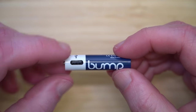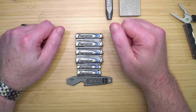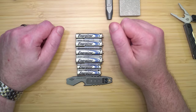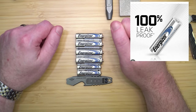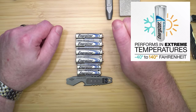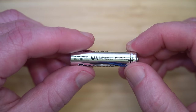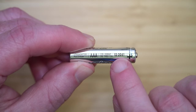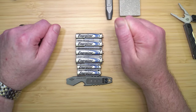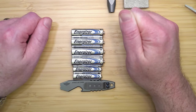Consequently, lithium-ion USB rechargeable batteries represent a forward-thinking choice for environmentally conscious consumers seeking efficient, durable, and leak-resistant battery options. Energizer Ultimate Lithium batteries are an unparalleled choice for those seeking reliability and durability in their flashlights and electronic devices, primarily due to their exceptional leak resistance. Crafted with advanced lithium technology, these batteries are meticulously designed to prevent leaks that could otherwise damage sensitive equipment. Their robust composition allows them to operate across a vast temperature range — from minus 40 degrees Fahrenheit to 140 degrees Fahrenheit — making them ideal for any environment, from snowy mountains to scorching deserts. Energizer Ultimate Lithium batteries boast an impressive up to 25-year shelf life, significantly reducing the worry of battery replacements over time. This extended lifespan, combined with their high-performance and leak-resistant design, makes them a smart investment for long-term, dependable power.